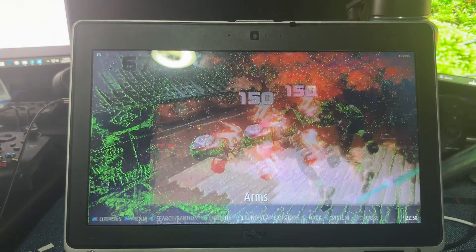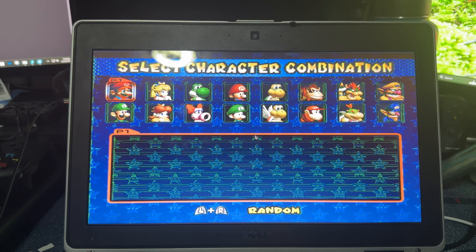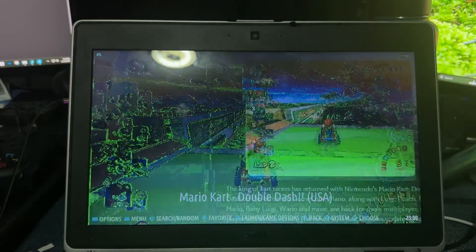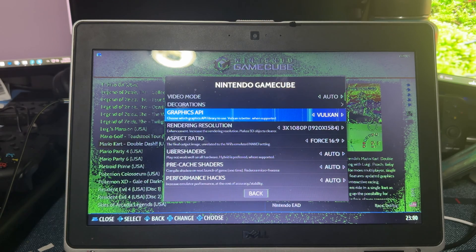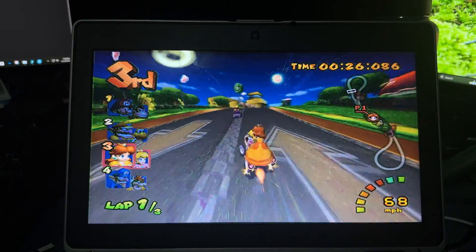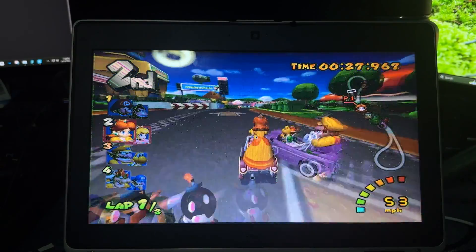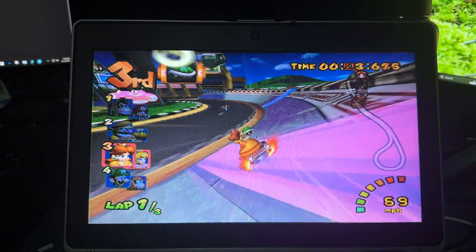Next I tried Arms, and I wasn't really expecting it to work — and like I expected, it didn't even load, which is fine. I next tried Mario Kart: Double Dash, which actually crashed on me the first time because I tried upscaling it to 1080p — not sure why I did that on a laptop with a broken screen. After setting the resolution to 2x, or 720p, the game ran really well with no noticeable slowdowns, running at full speed pretty much the entire time.